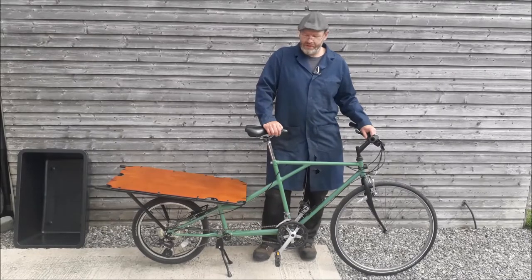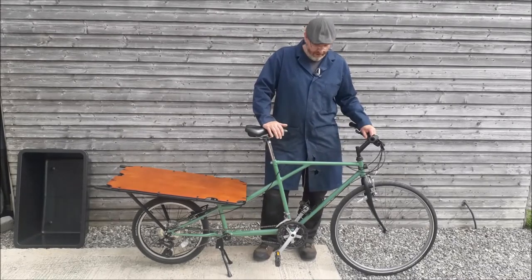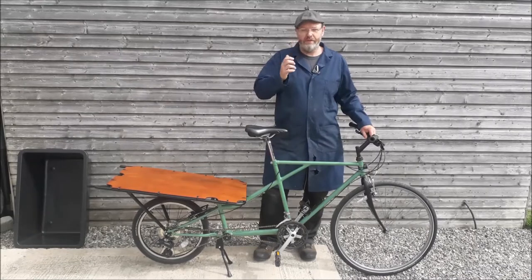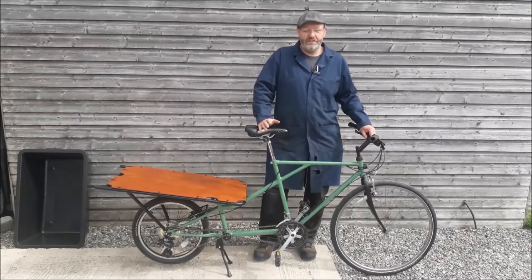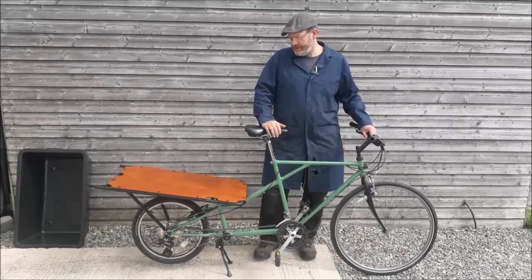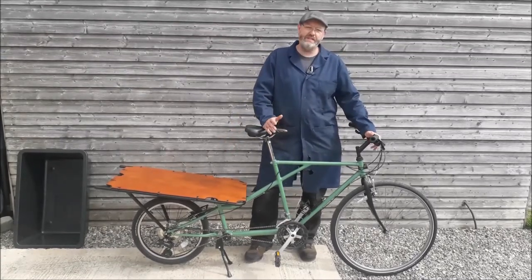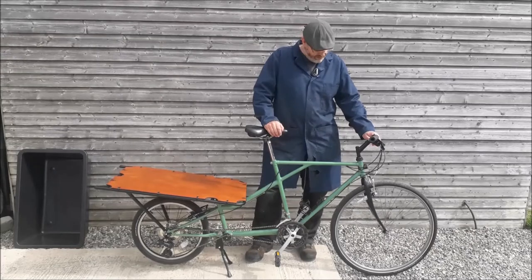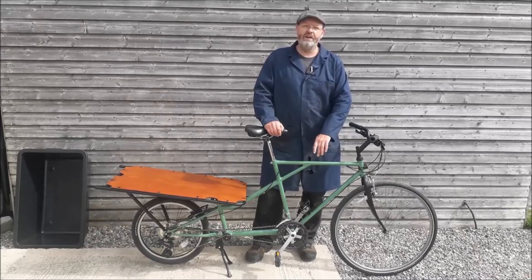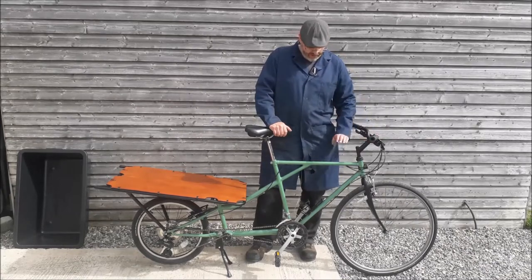Hey there YouTubers, let me introduce you to the latest member of the family. This is Ralph, or his full name is Green Ralph, a cargo bike that we've built. I haven't actually done a full series of pictures or videos on the build - I wasn't intending to - but I just thought I'd show you with a few pictures added into the video that we took during building. The Ralph comes from this bit of the bike, which was an old Raleigh. The sticker ripped off and it looked like 'lf' or Ralph, and it just sort of stuck.